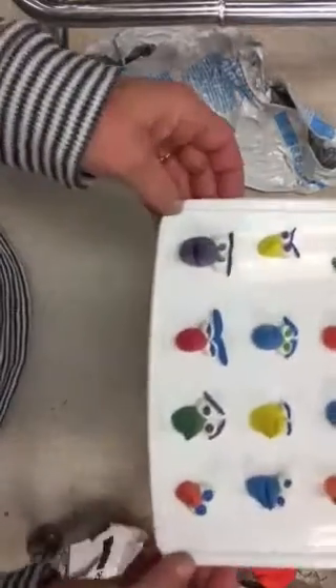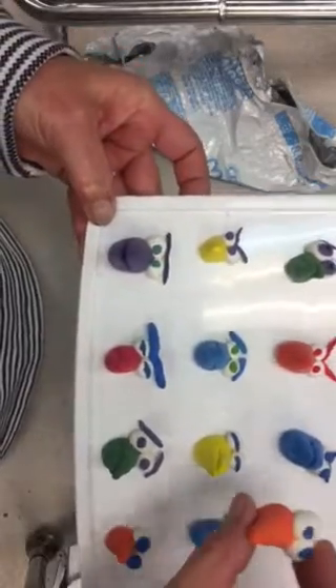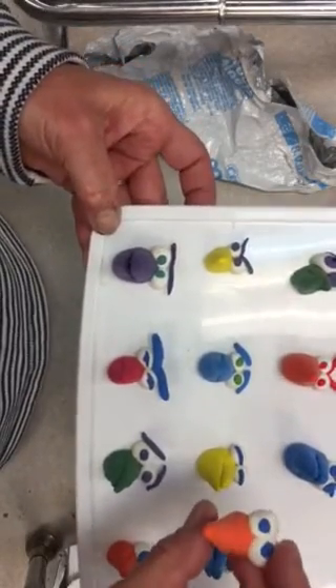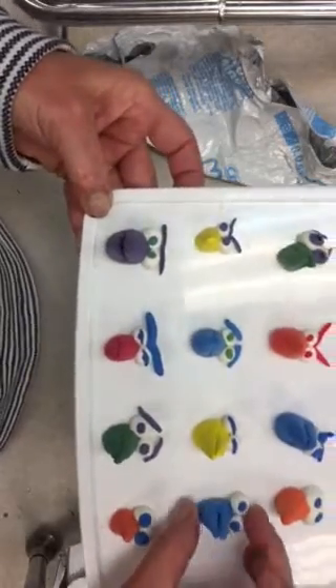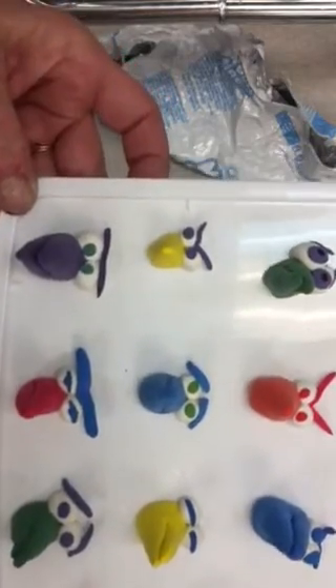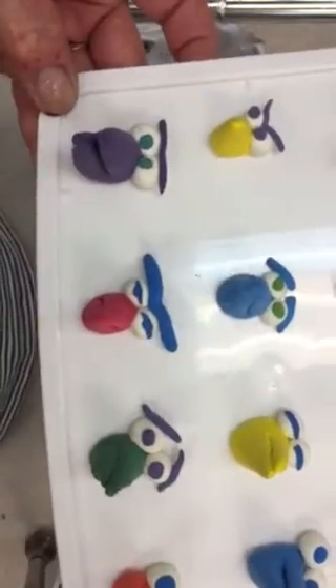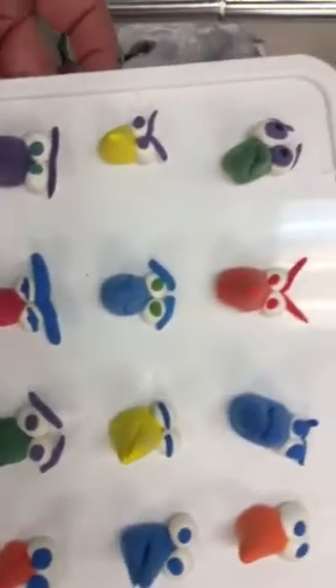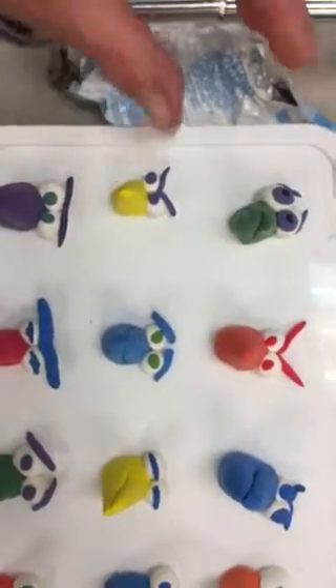We are going to be working on making some expressive faces for our little birds. They're going to consist of some eyes and beaks, and I have a whole variety of examples here. Check out how the eyebrows help to make it expressive, and how the pupils or the irises help to make it expressive. You can pick and choose whatever you'd like.